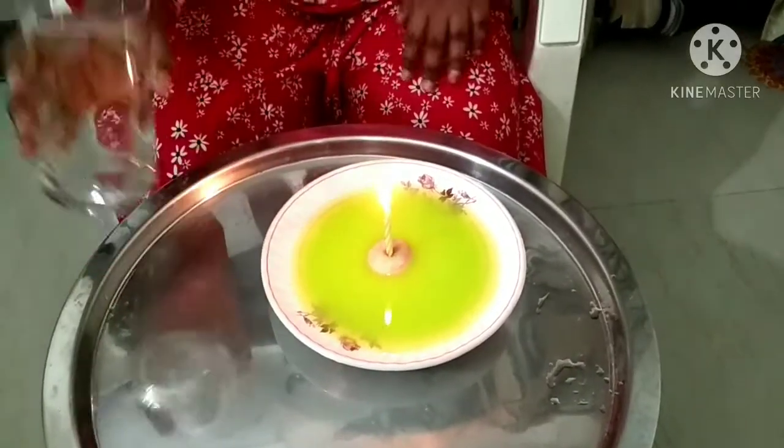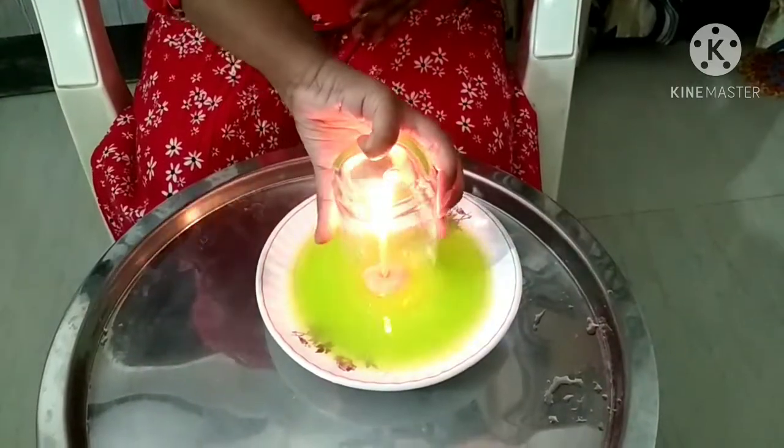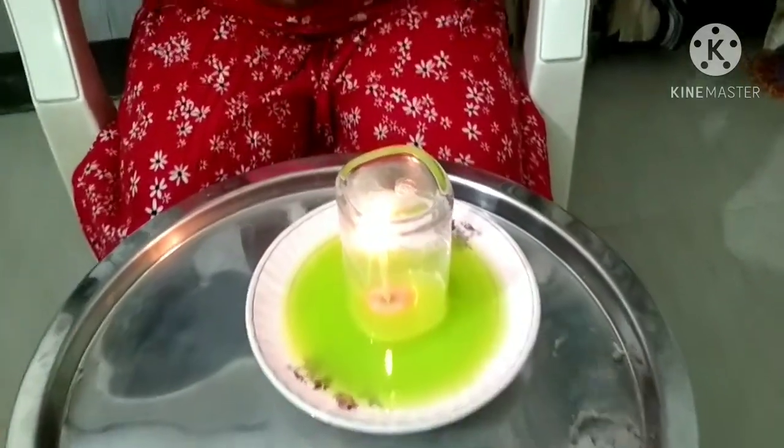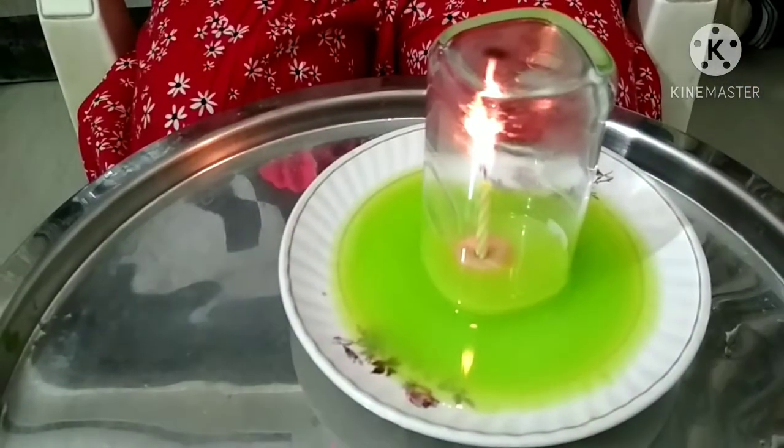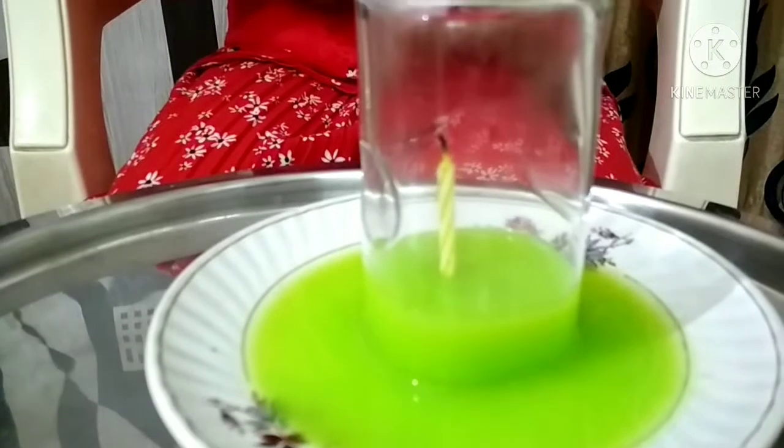Now we will put the glass on the top of the candle and let's see what will happen. Wow! Isn't it amazing? The water rises on its own. Wow!